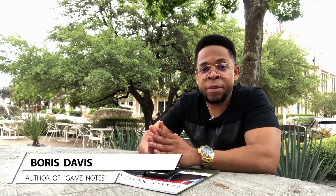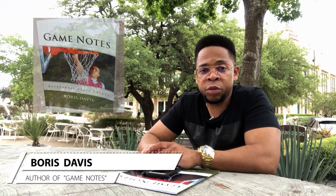Hey guys, what's going on? It's Boris and I just wanted to take a minute to talk to you about Game Notes. This basketball scorebook has a very simple layout and it was created to help parents keep better track of some of their kids' key stats when they're playing in different basketball games and tournaments.